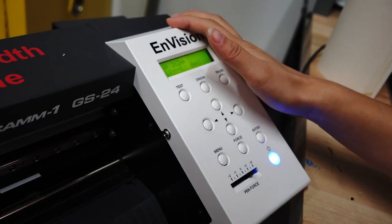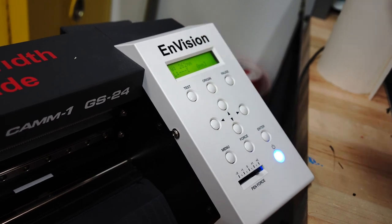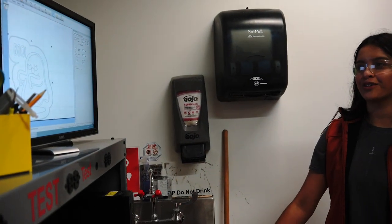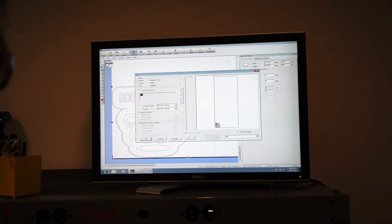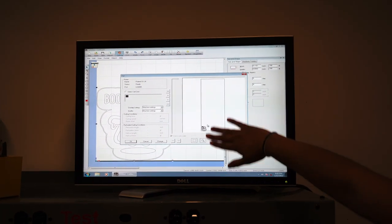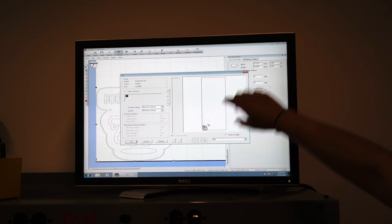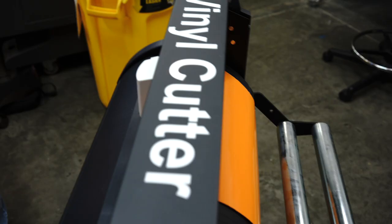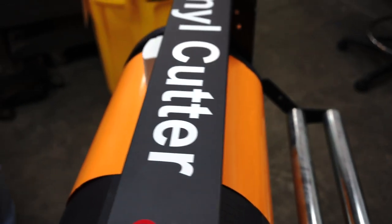Now we're ready to actually cut out your sticker. The last step in the software is to go to Cutting at the very top. That shows all the measurement it took — that's how big the roll is. And then it just clicks. It's so fast!